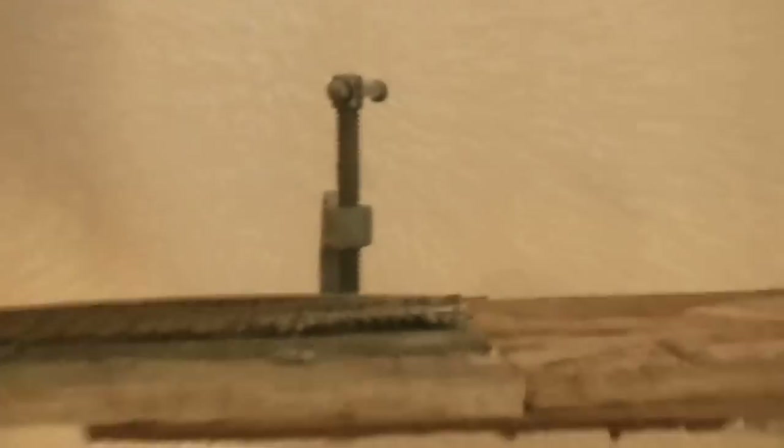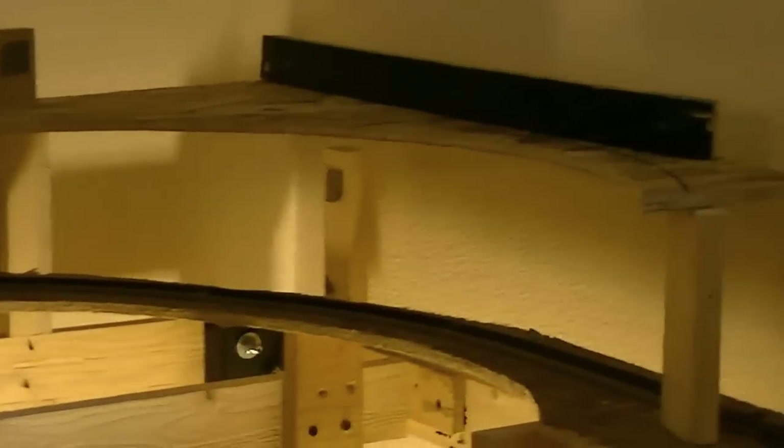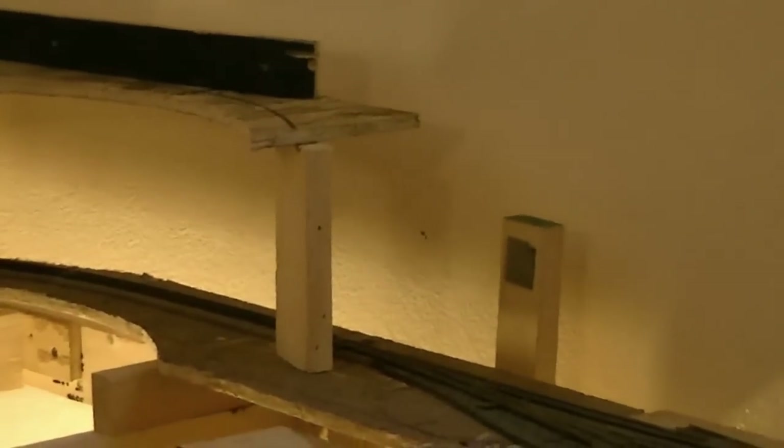As we continue around, you will see that I have started doing the sub-roadbed for the upper level, which is going to be the second level. It will go totally around the layout at a second level about 15 inches. As we come across here we are going to start going up even further, then come over and go to the bottom table with a full loop, and then back around to this side. Total is going to be about 2.5 to 3 levels.